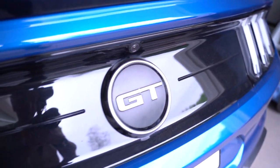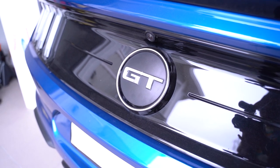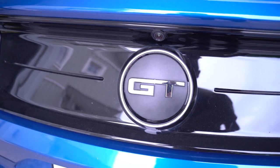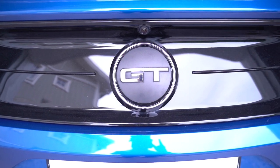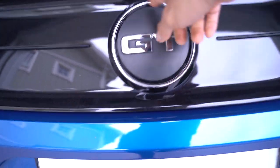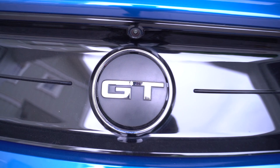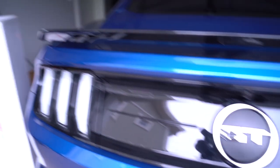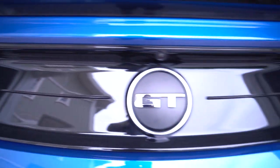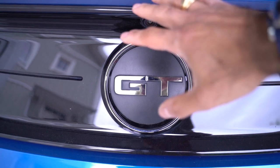All export models, I believe, have it on the 2015 to the 2019 model, and also I think the Bullitt Mustang has it as well, in the US as well. So in the US you don't have this cap thing — you only have the GT badge. What we will be doing today is to install the Ford Performance deck lid panel, which doesn't have this faux gas cap.